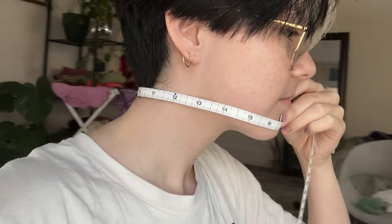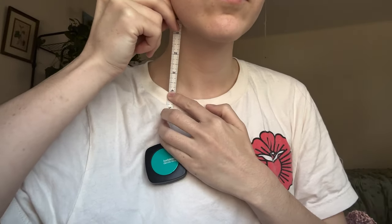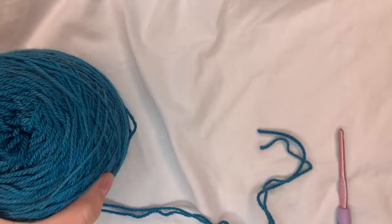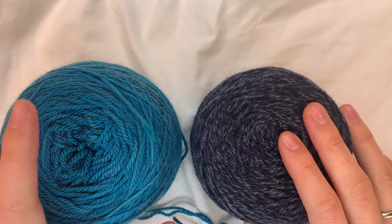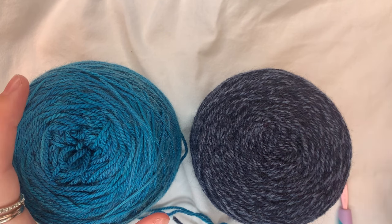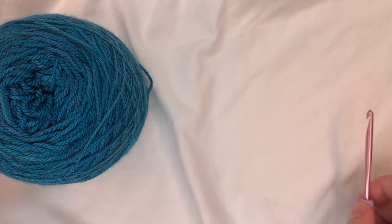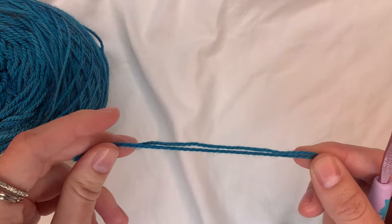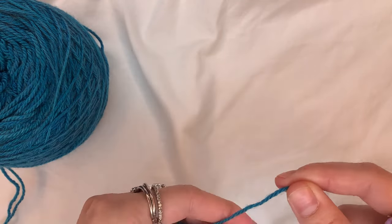For me that measurement is 17 inches, which will leave a little positive ease around the neck but fit pretty snug at the chin. The next measurement is from your jawline to the top of your collarbone — for me that's about four inches, and this will be the height of the ribbing. I'm going to use two different colors: one for the ribbing, and I'm going to double up the thinner yarn, crocheting with two strands at once.